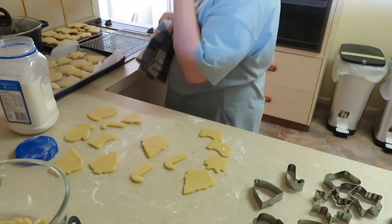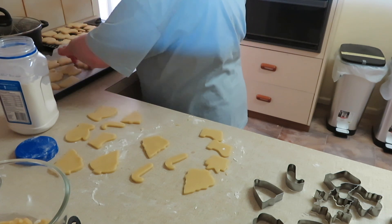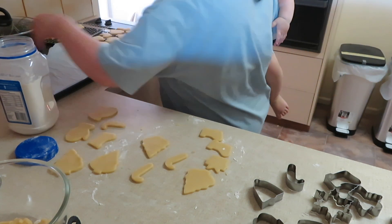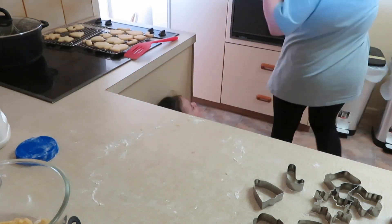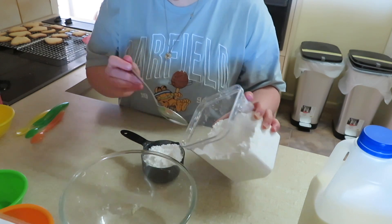This dough makes quite a few cookies — the recipe says it yields about 36 and I definitely got 36 or maybe even more, depending on your cutters. Moving on to the icing!